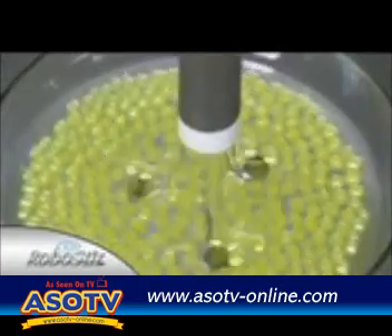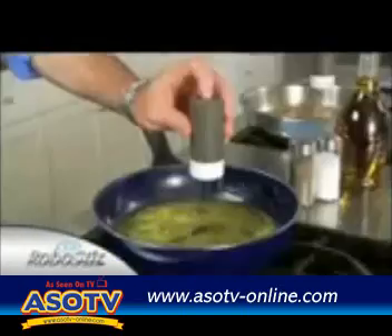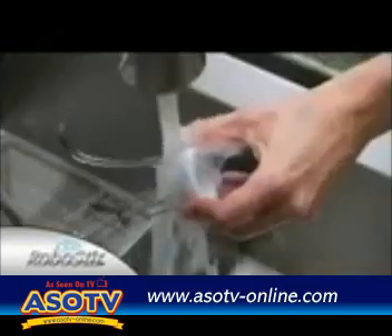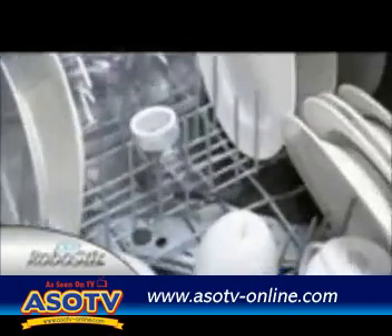It stirs so you don't have to. With the RoboStir, you finally have that third hand in the kitchen so you can get two things done at once. Cleanup's easy and it's dishwasher safe.